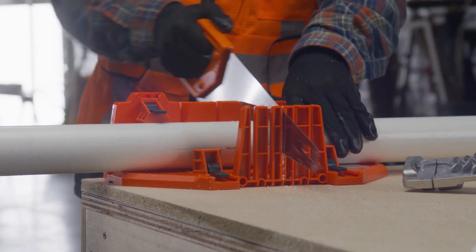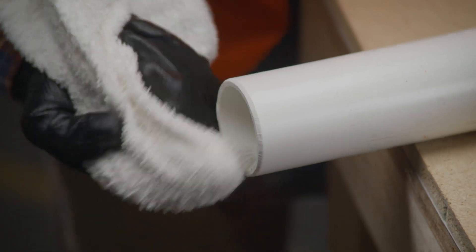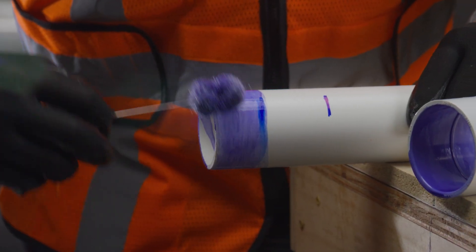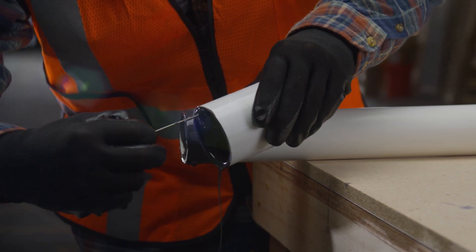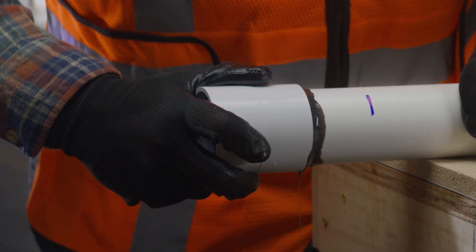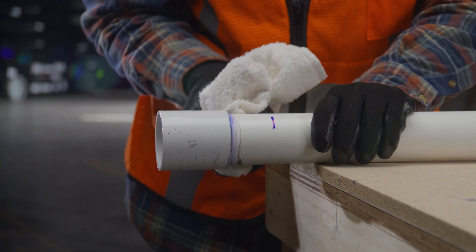The success or failure of your plastic pipe system depends on the strength of the pipe connections. Properly cemented joints are essential for a leak-free plastic pipe system. In this video, we'll show you how to join small diameter pipes the right way so you can have confidence in a job well done.